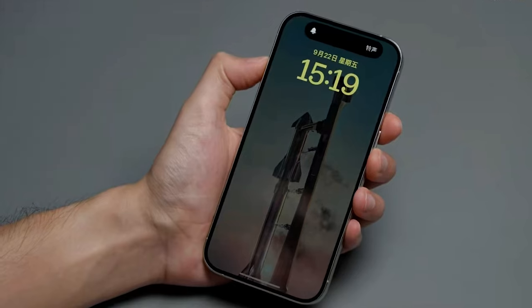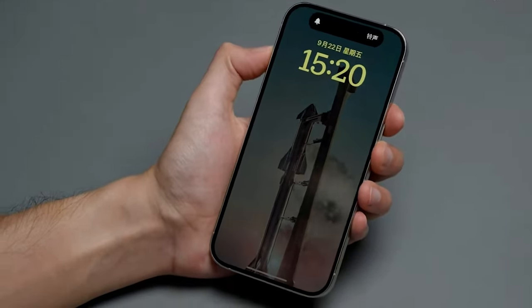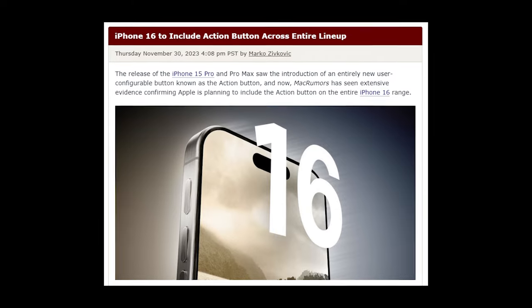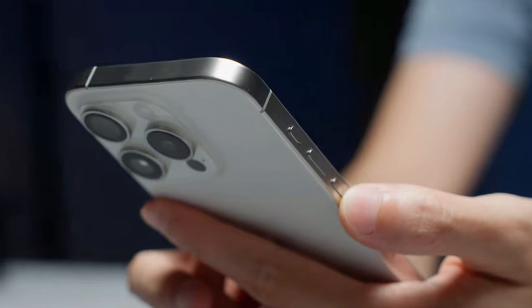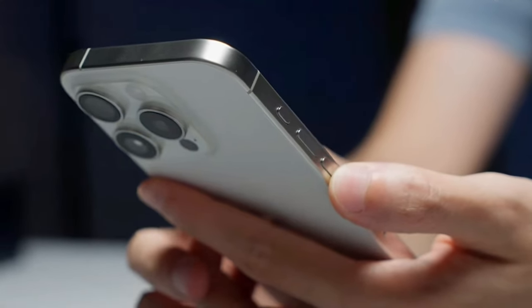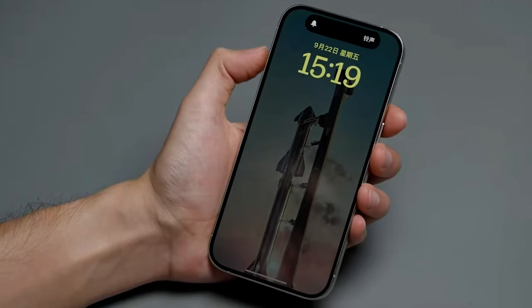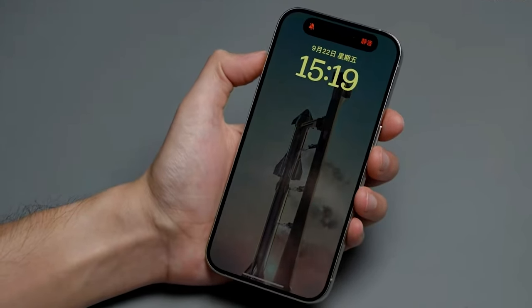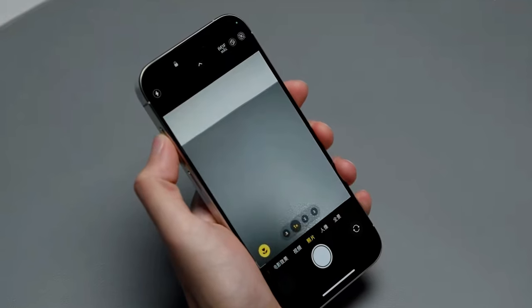Apple changed a lot in the iPhone 15 series, and we think these changes will keep going with the iPhone 16. The new action button from the latest edition might be in the regular iPhone 16 models next year. Apple likes to bring pro stuff to its regular iPhones, like they did with the Dynamic Island in the iPhone 15 and 15 Plus. If you like the mute switch, get ready, because it might go away once the iPhone 16 lineup comes out.